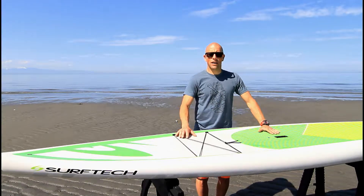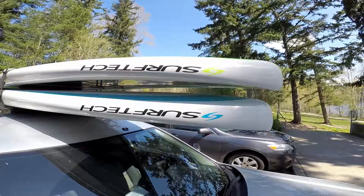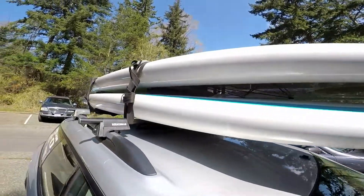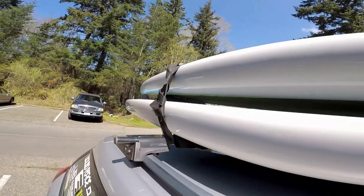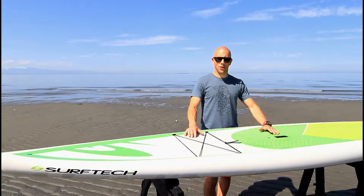Hey everyone, this is Aaron with Kite Paddle Surf and I am so excited to be giving you this review on the Surf Tech Sabre. This is an awesome two-ring board. It comes in two lengths, an 11.6 and a 12.6, and the smaller one is 29 inches wide and the other one is 31 inches wide.